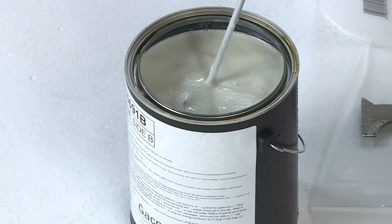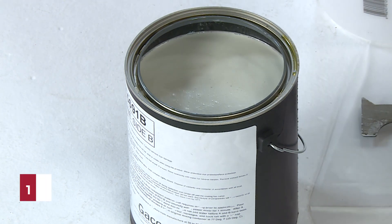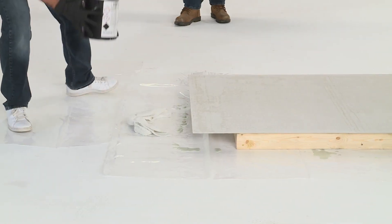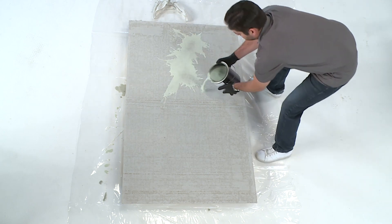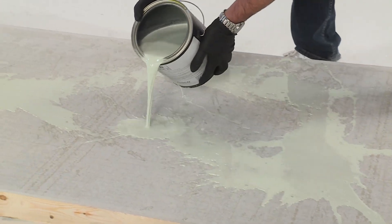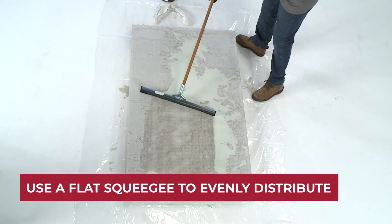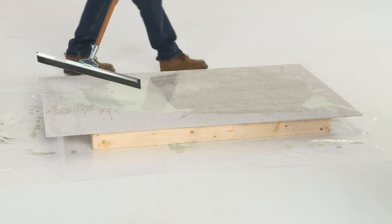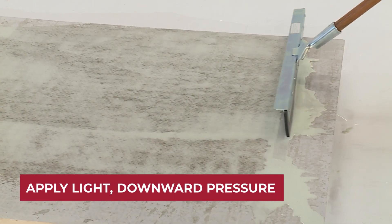Contents will appear watery and pale greenish or gray in color. One gallon will cover between 200 and 250 square feet of concrete. Pour the properly mixed GACOFLEX E5691 over the desired coverage area. Use a flat squeegee to distribute the epoxy sealer over the concrete evenly. GACOFLEX E5691 will run in front of the squeegee like water. Apply light and downward pressure to work the liquid into the substrate.